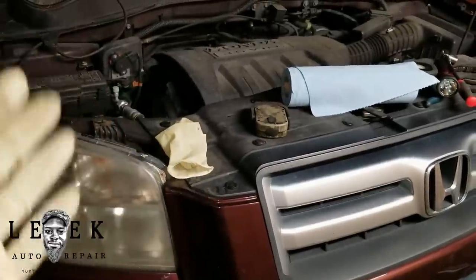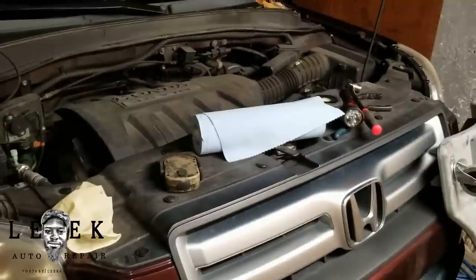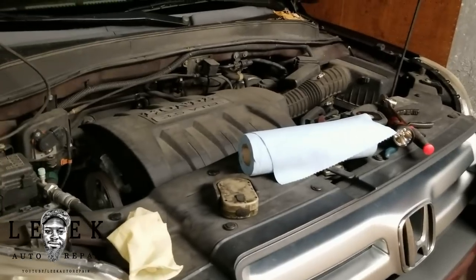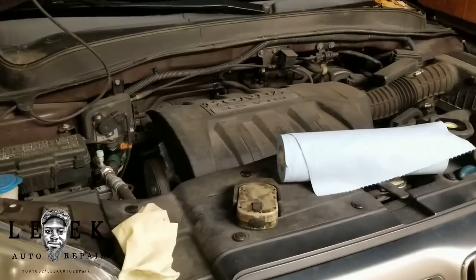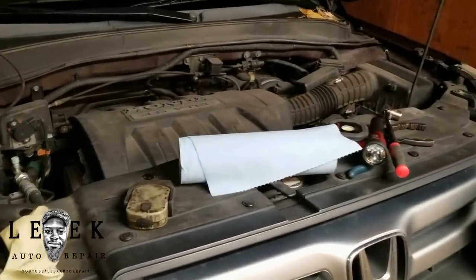An oil change is an oil change nowadays. You don't need a crapload of tools — it's only a few tools you need. I've done this job a million times and I worked at Honda before, so I know exactly what I need. It just comes from experience and constantly working on the same product.